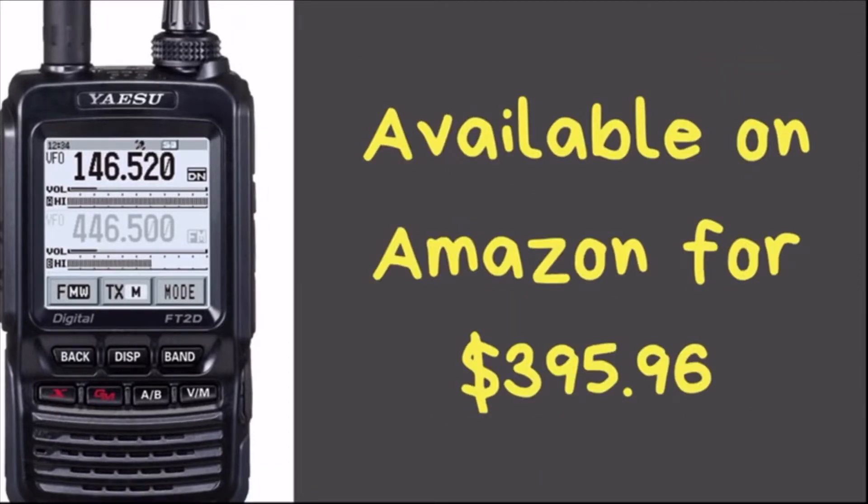This radio is available on Amazon right now for $395.96 as of the time of this recording. I will put a link in the description below, and to be fully disclosed, it is an affiliate link, so if you click on it I do get a small commission on any purchase you make within the next 24 hours. I greatly appreciate it — it really helps the channel out.